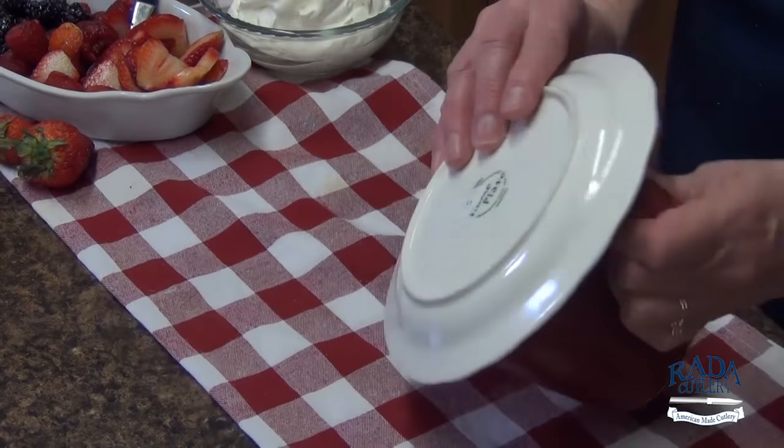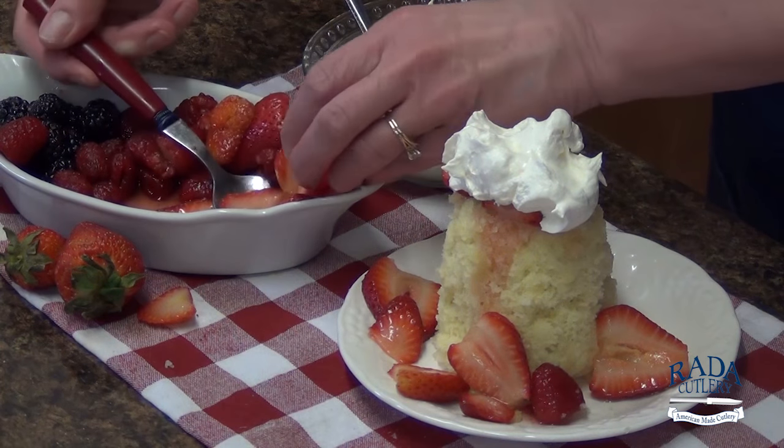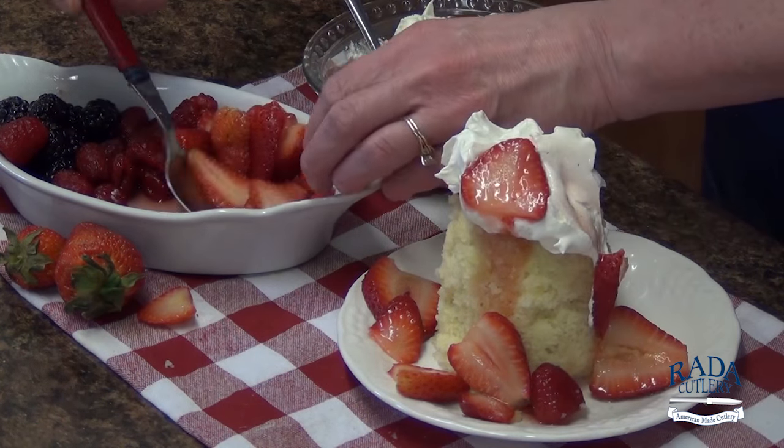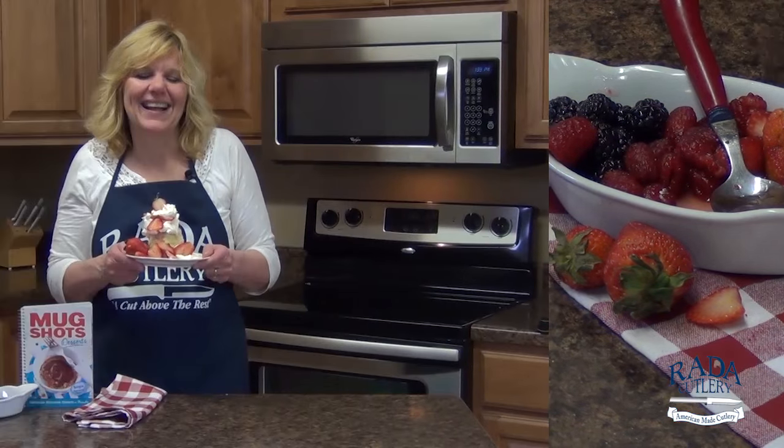Invert the mug to remove the warm cake. Top with sliced berries and whipped topping. And there you have a strawberry shortcake in a mug.